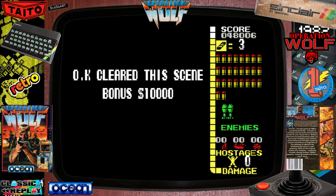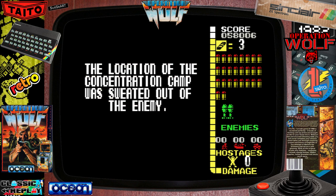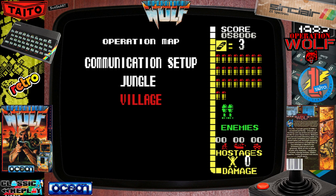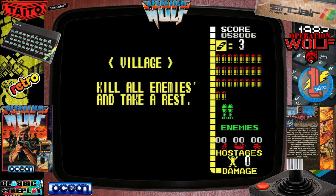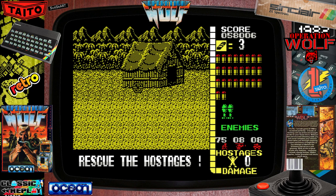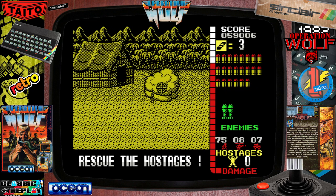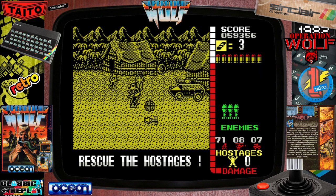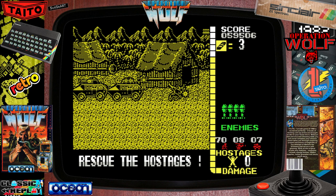I'm only two levels in and I'm sweating buckets, really feeling the pressure. I'll be really surprised if I get even halfway through this third level. I'm almost out of ammo — I've only got two rockets and my energy levels have seen better days. But here we go. Exciting stuff. It brings the magic world of the arcade alive on the ZX Spectrum.